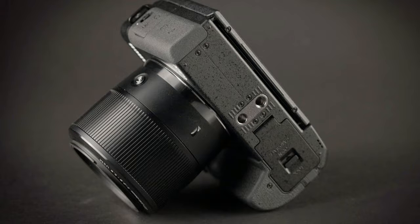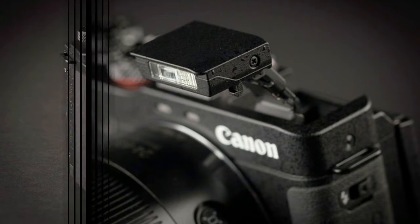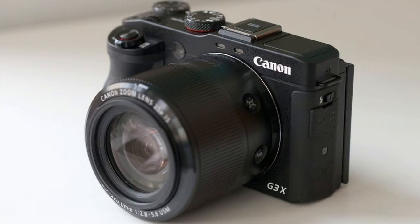What makes it stand apart from the rest of the G models is the huge lens on the front. Where other G series cameras max out at 4x or 5x optical zooms, the G3X has a range of 24-600mm, or 25x, with a maximum aperture of f/2.8 to f/5.6 telephoto.